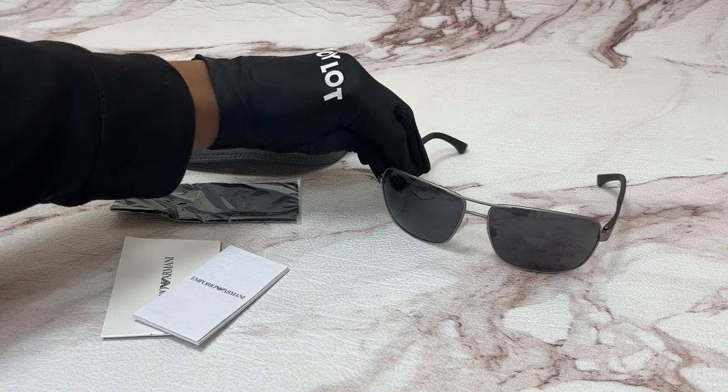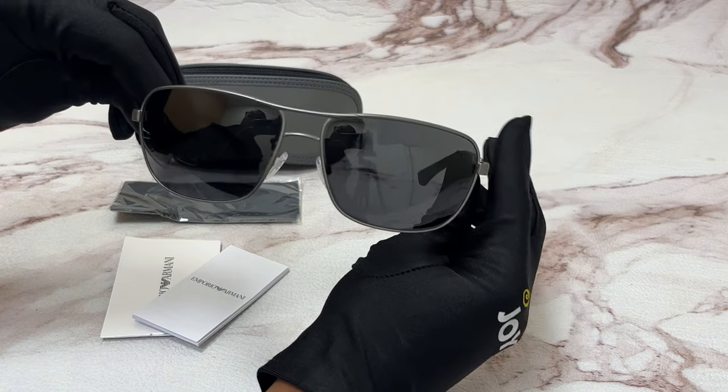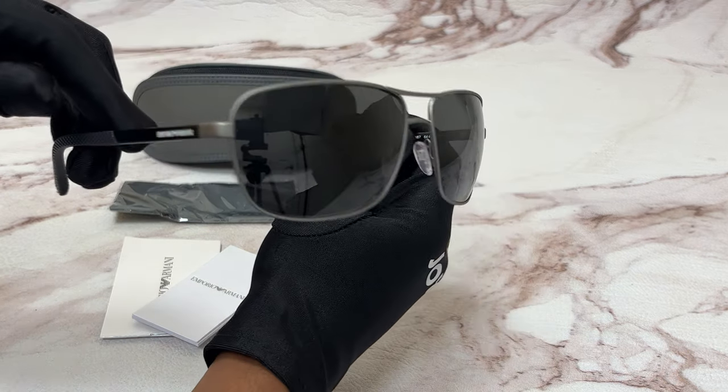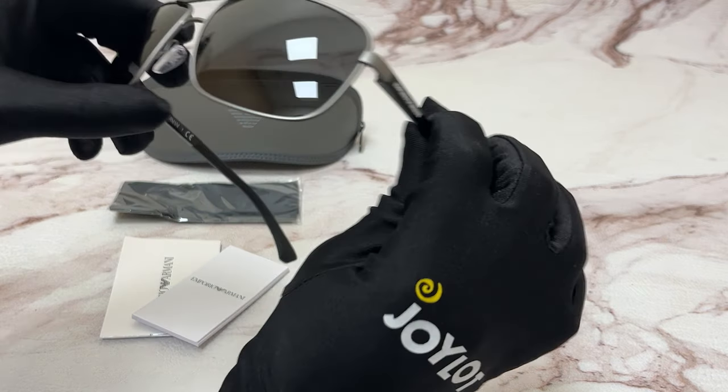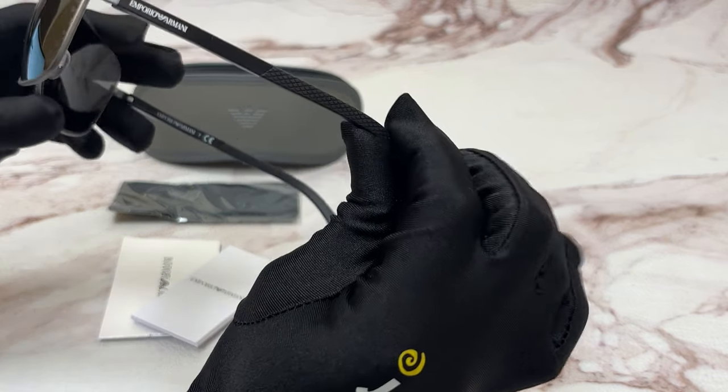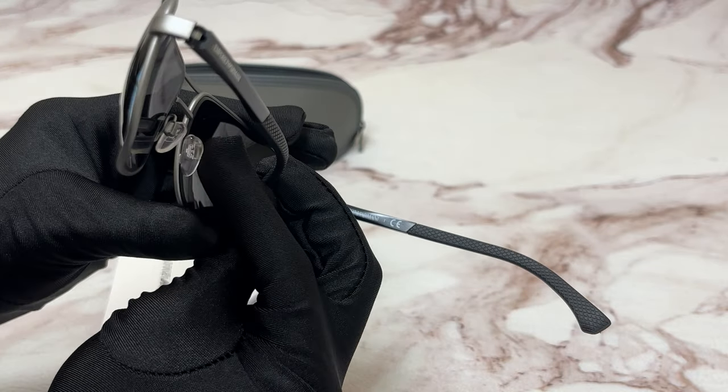The color of the frame is a gunmetal rubber color and the lenses are gray and they have a rectangular shape. On its temples you'll see the Emporio Armani logo in white and it can also be found on its nose pads.